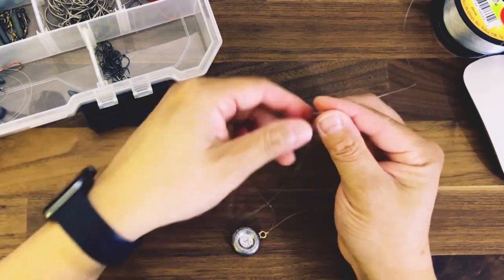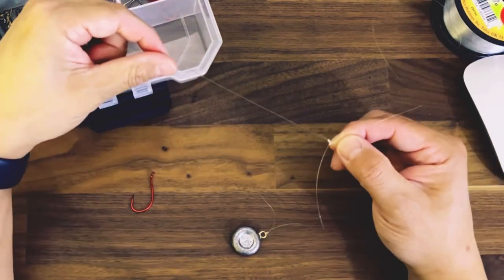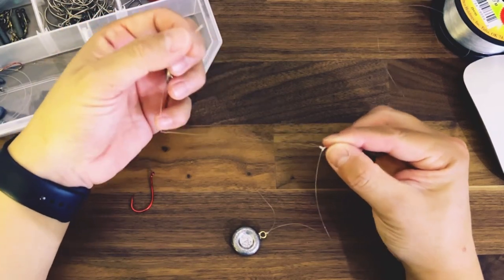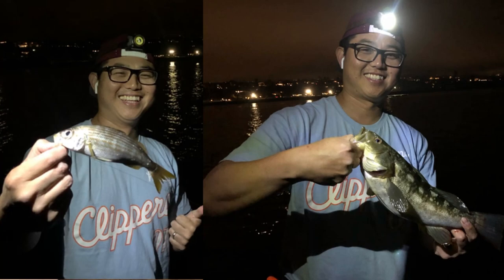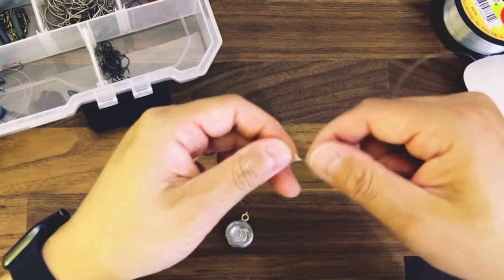I hope that helps. This is something that I'm using pretty consistently right now to put maybe some cut bait or small squid on here, and the presentation just looks really nice. I've caught several fish with it, so try it out. Hopefully you guys can see the benefit of learning the T knot.